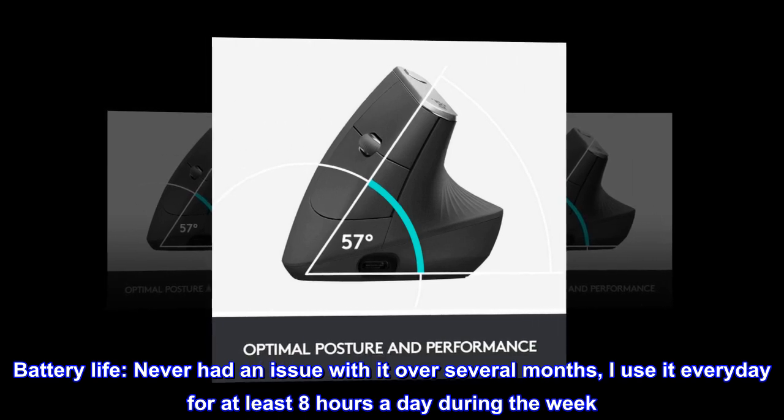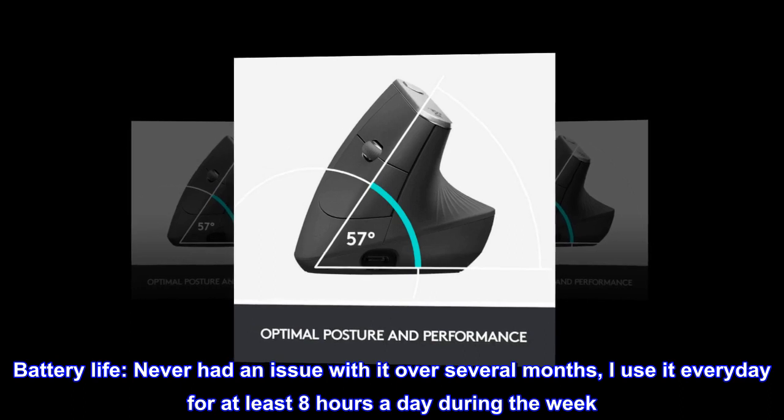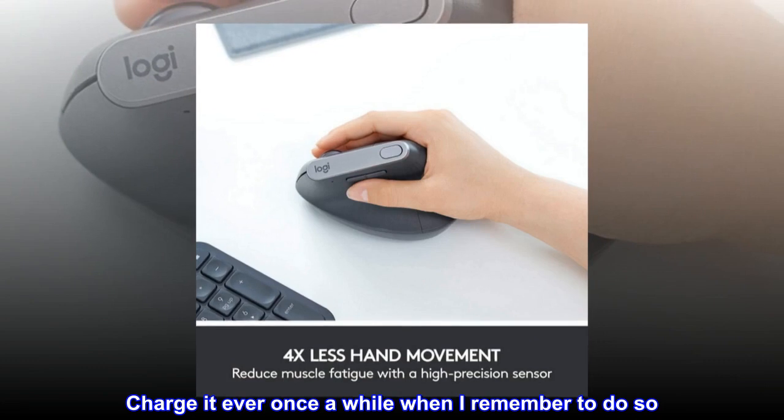Battery life: never had an issue with it over several months. I use it every day for at least eight hours a day during the week. I charge it every once in a while when I remember to do so.